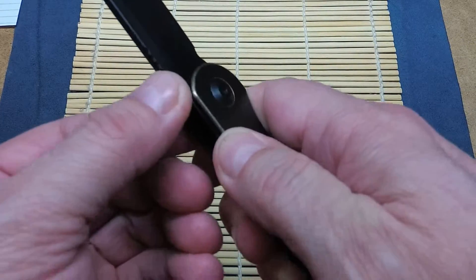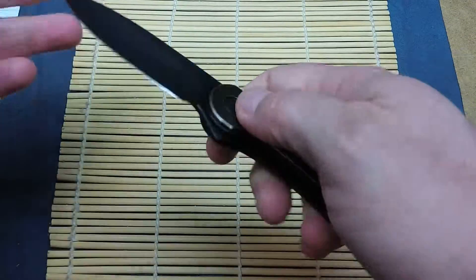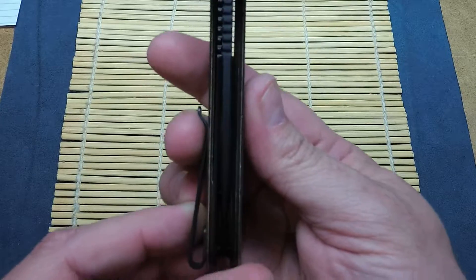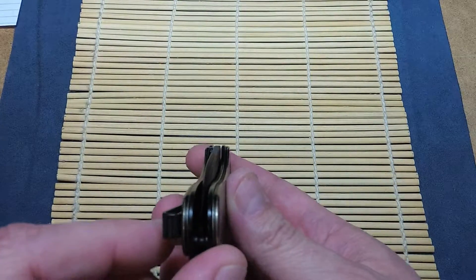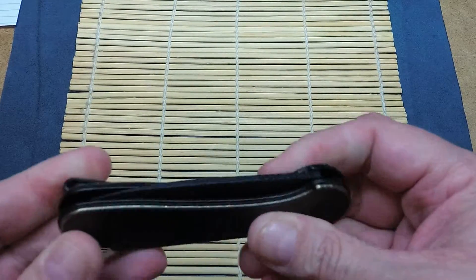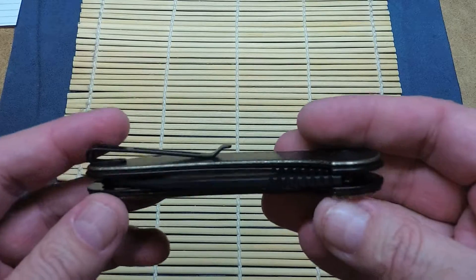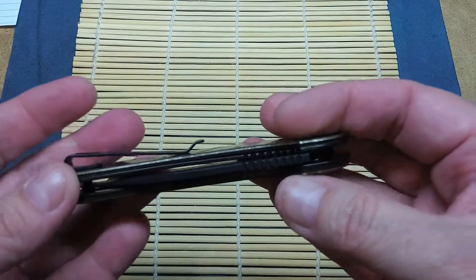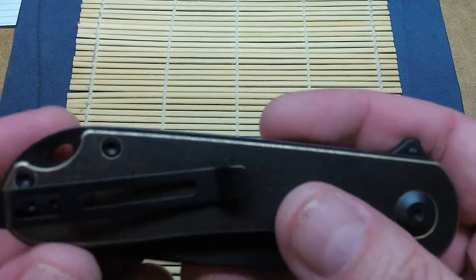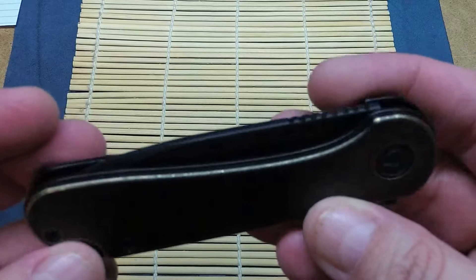It's got pretty nice jimping up top. Very flush. The lockup on it is great. The blade centering — they never look right on camera, but it is pretty darn centered. No play in anything. A pretty deep-carry pocket clip. They reduce the weight by opening the back — that makes cleaning pretty easy. Looks like standard hardware you'd find on pivots and body screws, so I'm sure I have tools that will fit since this didn't come with any.